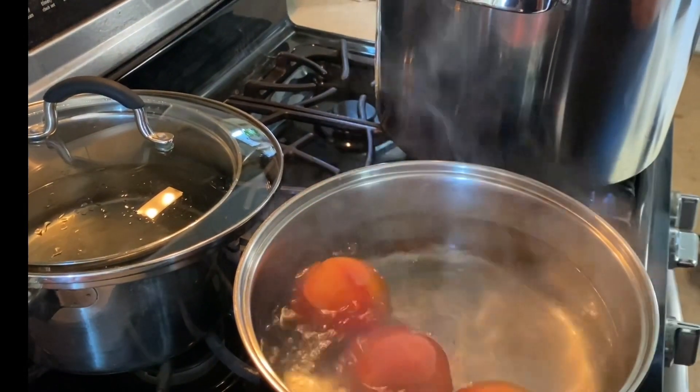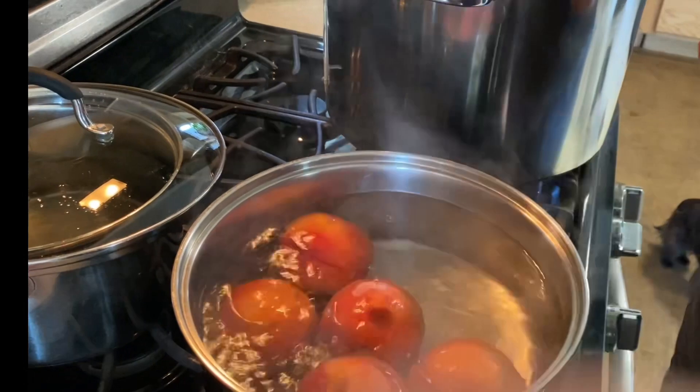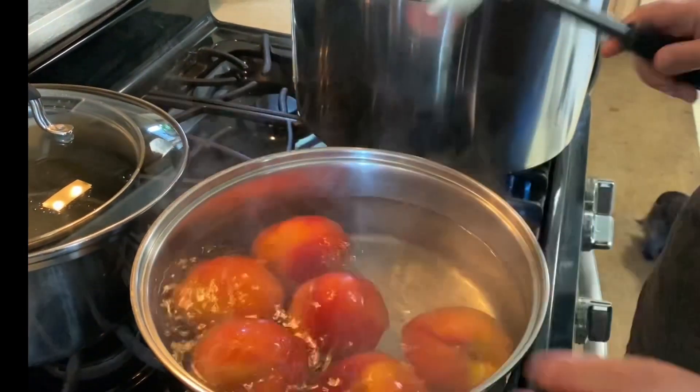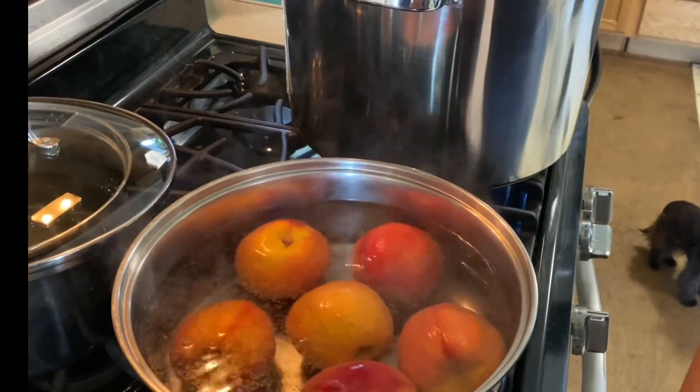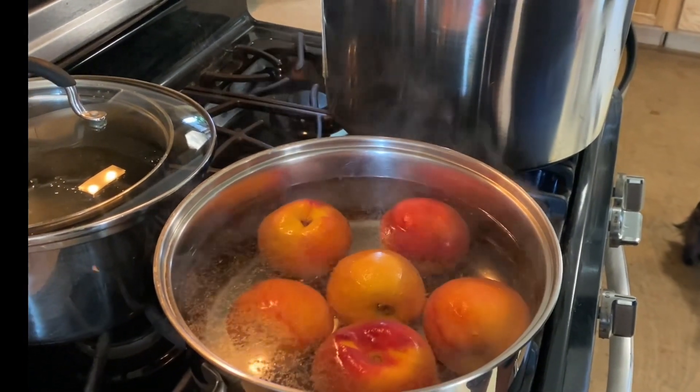To blanch peaches, you put them in boiling water for 30 seconds, then the skin will fall right off after you put them in cold or ice water. This is the easiest way to peel peaches.